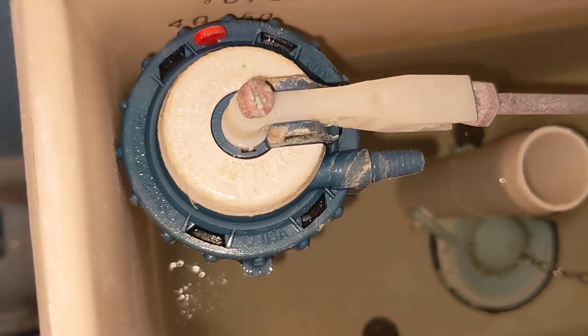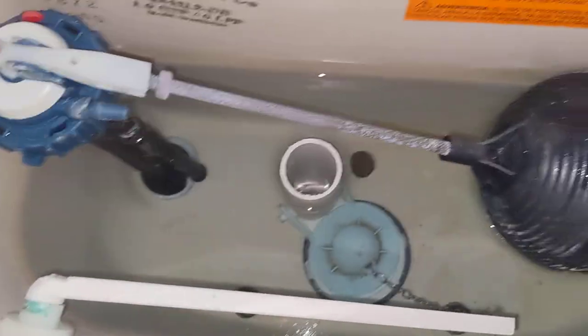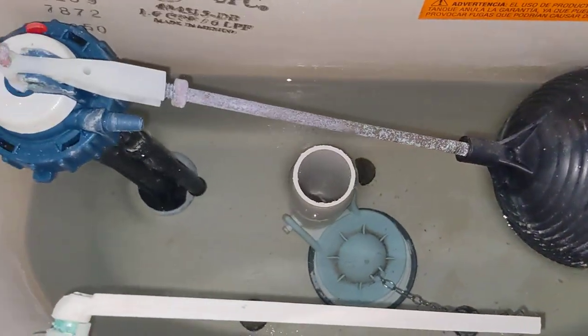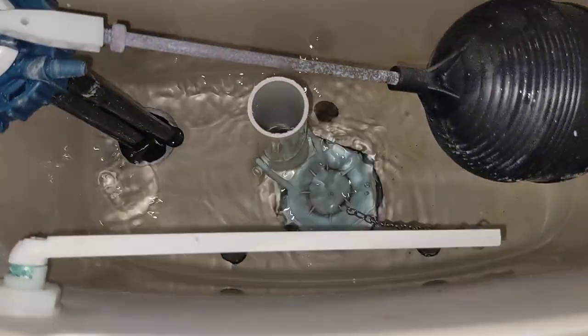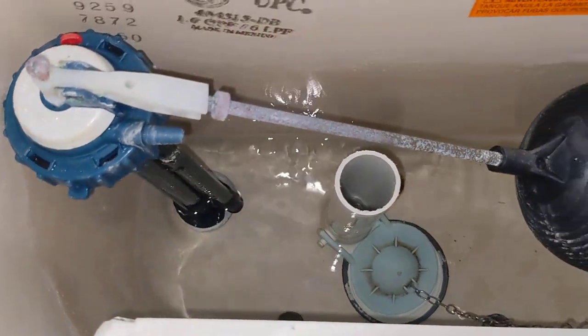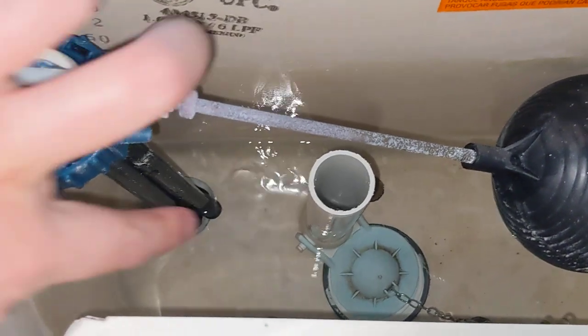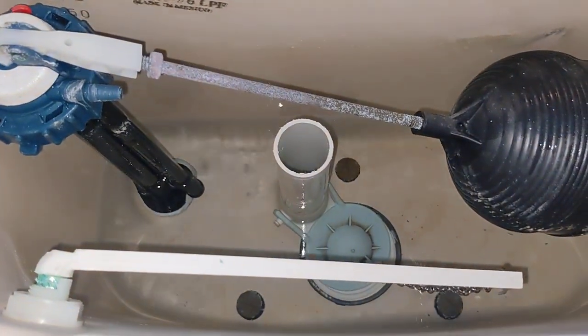I have a Flushmaster Mark IV, and I am very curious how the toilet bowl refills. So when I flush the toilet, the valve closes, the fill starts because the valve is open due to the float. So this tube here has water rushing out of it and filling the tank, but water is also coming into the bowl, and I do not know where that water is coming from.